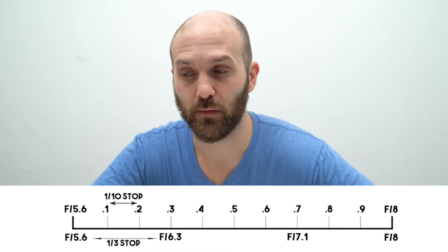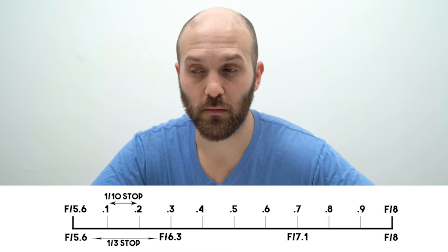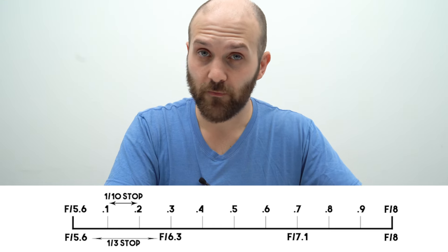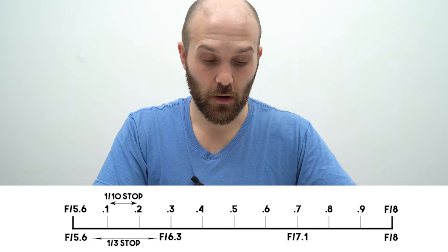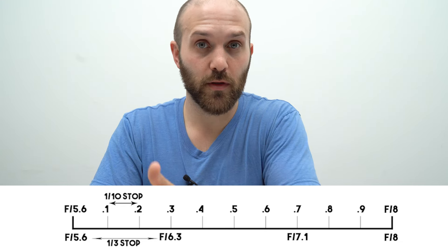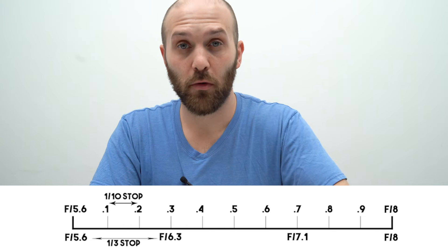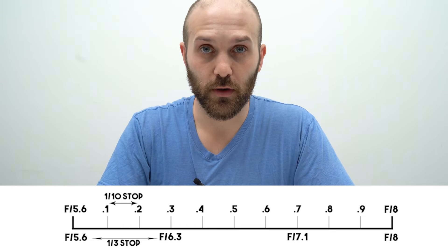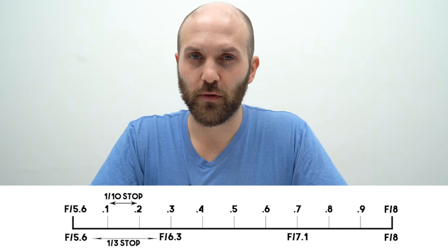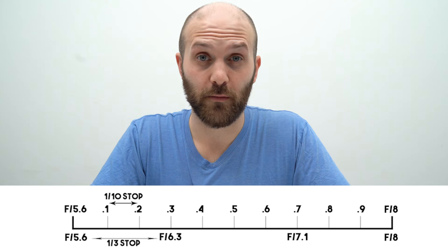A lot of people get confused when you start using f-stops that have a decimal place — for instance, f5.6.3. f5.6 is one full stop away from f8, meaning there are 10 tenth-stop increments in between. There's 5.6.1, .2, .3, and at f5.6.9 you go one more tenth stop and then you're at f8. It's really the only way to keep the f-stops accurate and mathematical at the same time.